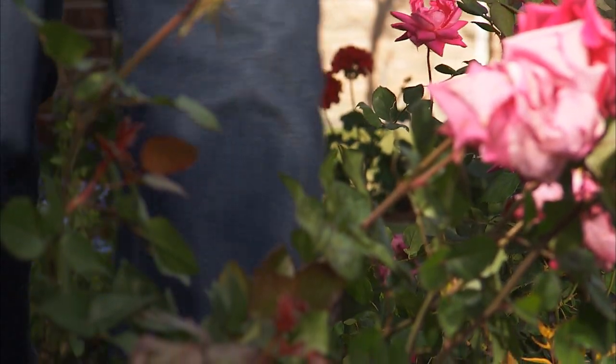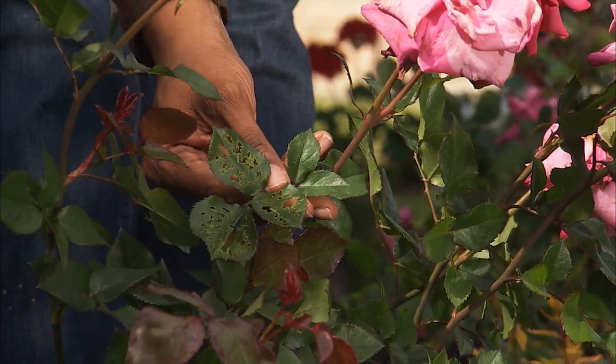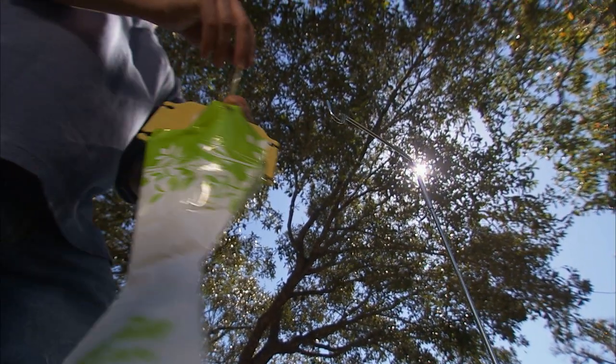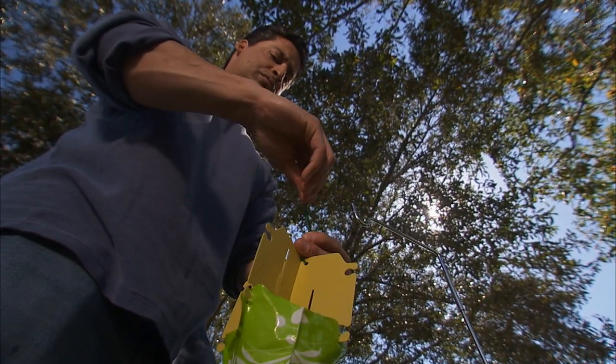If you found damaged leaves and flowers like this in your yard, you've got Japanese beetles around, and that's a real problem. Fortunately, there's a solution: the Spectracide Bagabug Japanese Beetle Trap.